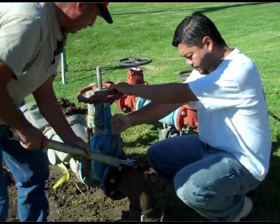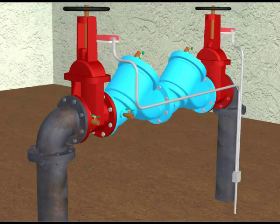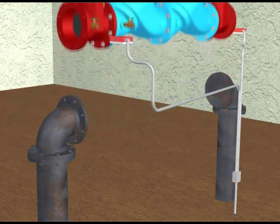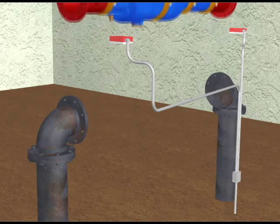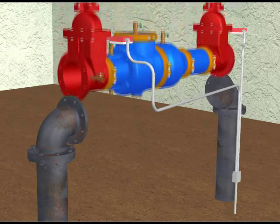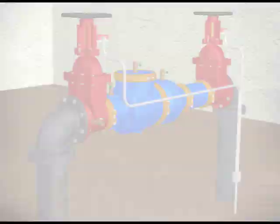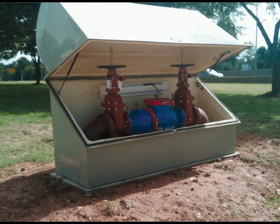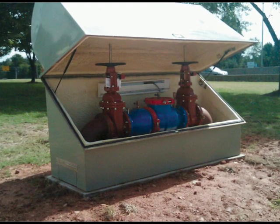There are many issues and additional costs you face when you replace an existing backflow. For example, if shutoffs are outside stem and yoke and use tamper switches, installation often requires coordination with alarm companies or electrical contractors to rewire switches. With the Wilkins 300AR, you can simply remount to new outside stem and yoke shutoffs, and there are no issues or costs associated with dealing with alarm companies or electrical contractors. If the existing backflow is protected by an enclosure, there is no need to modify the enclosure to accommodate the new shutoff valve location because Wilkins provides an exact size drop-in replacement.